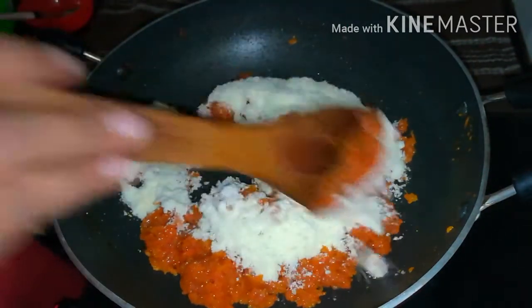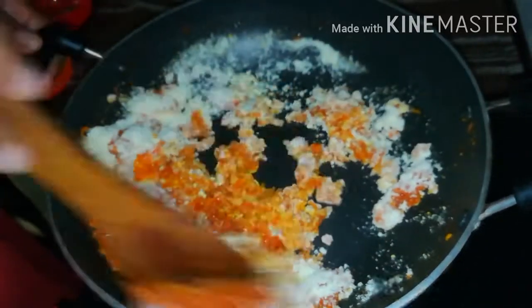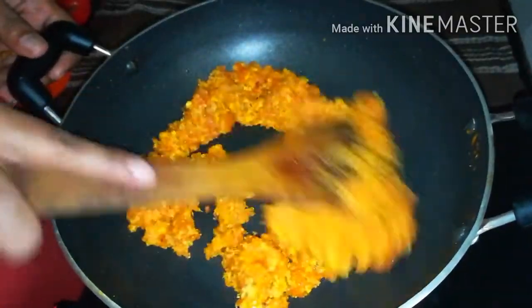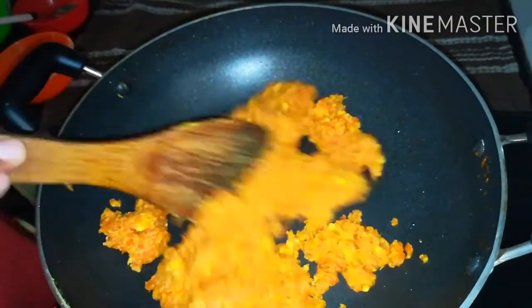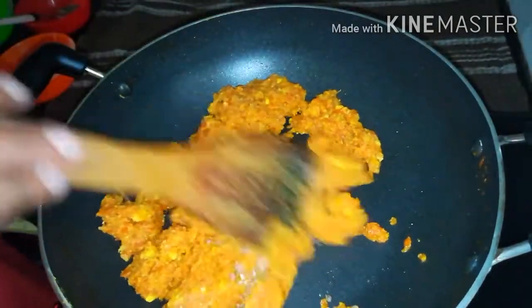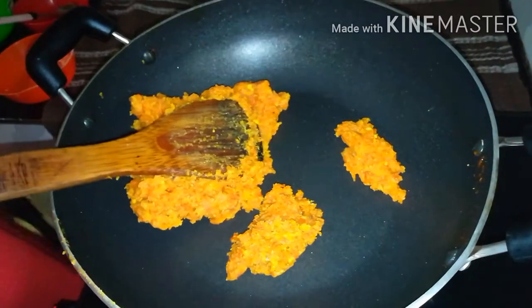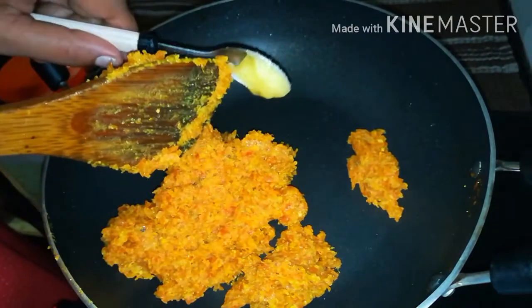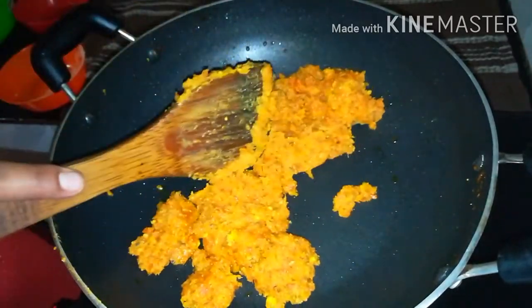Add 2 tablespoons of the flour. Mix it in the pan. Now we will mix the flavor in this way — mix the flour in the flour. Put it in a bowl.